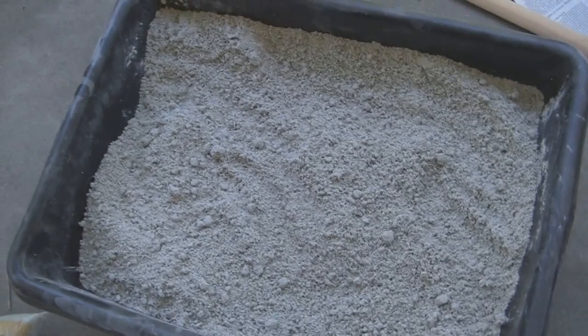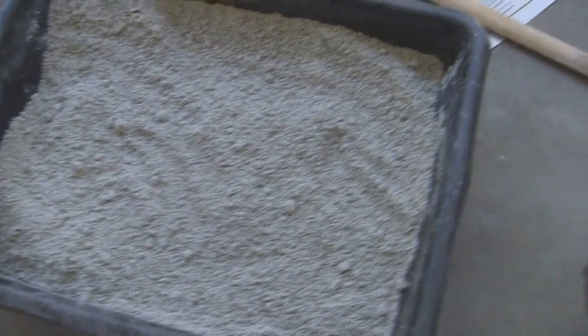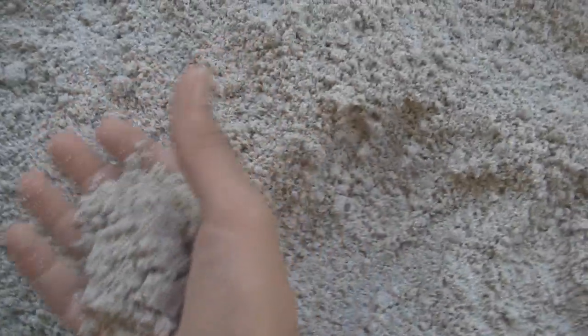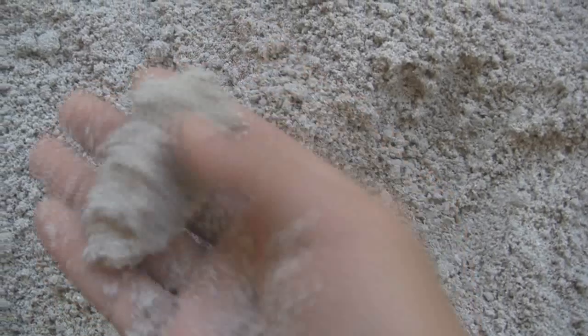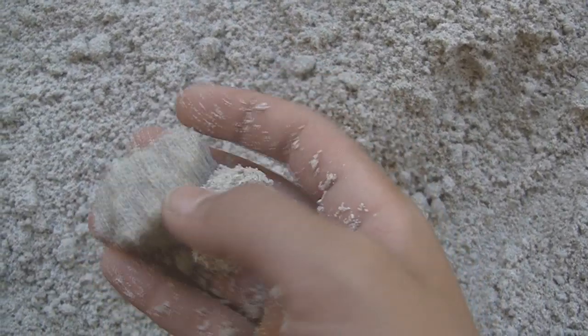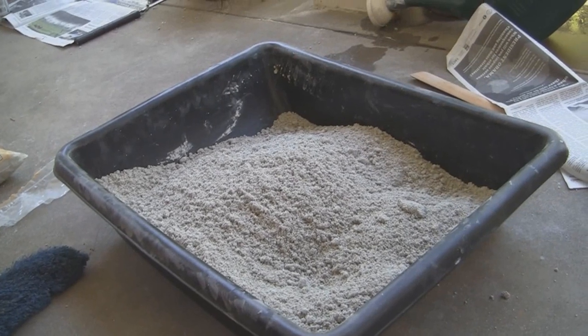After you've mixed all your sand, bentonite clay, and flour, you're going to want to add water — only mix in enough so it becomes damp. A test you can use: take a handful, squeeze it into a sausage shape, then break it in half and see if it crumbles. Mine just breaks in half cleanly, so this is our finished product.